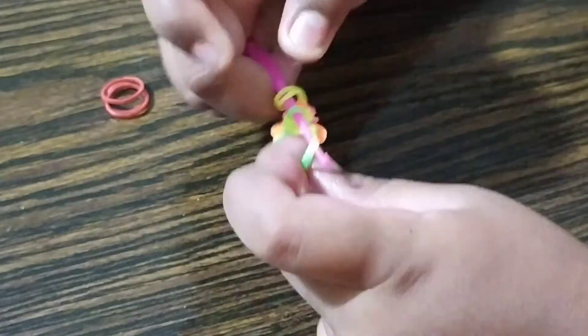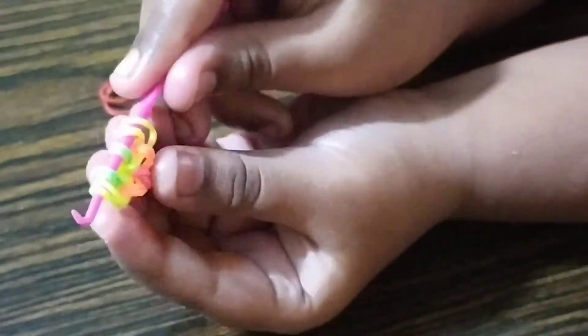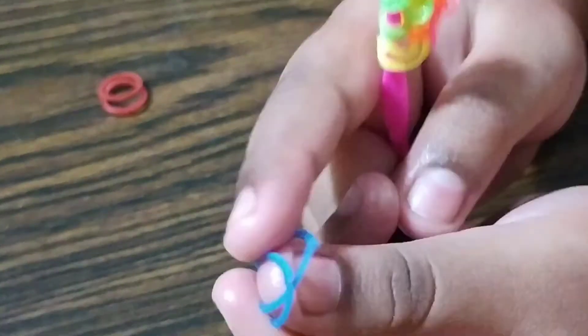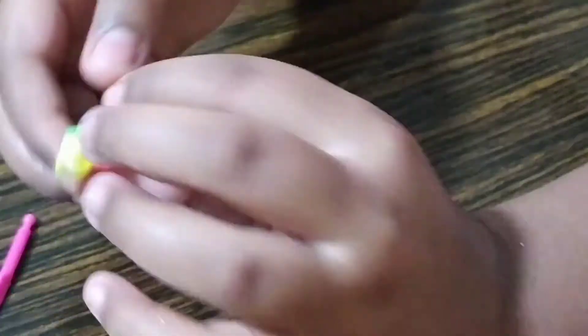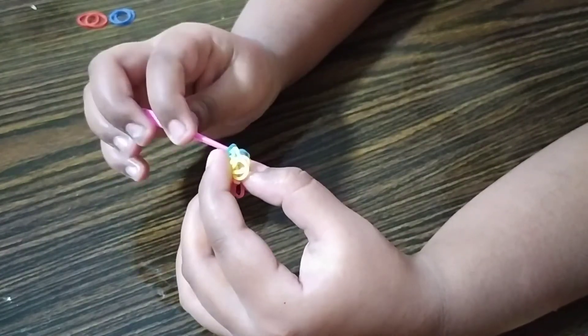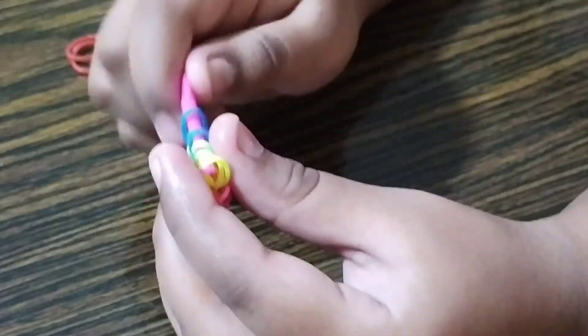Now slide your green band in, and then your yellow — so it looks like this. Take your other color; we are still using double bands. Put it over and slide your yellow and green bands on over. We are going to flip it like we did with the orange. So now the yellow and the green is on this side and the blue is on this side.